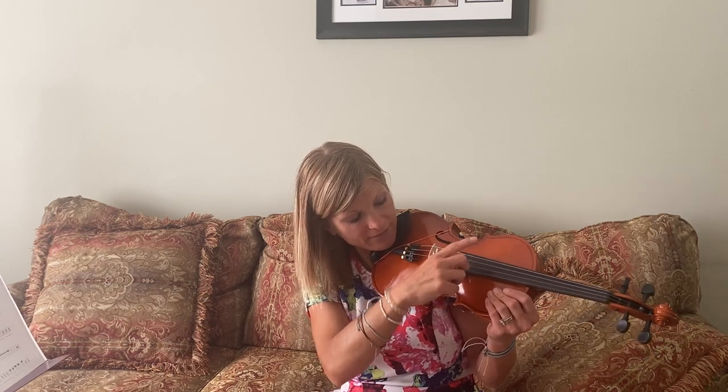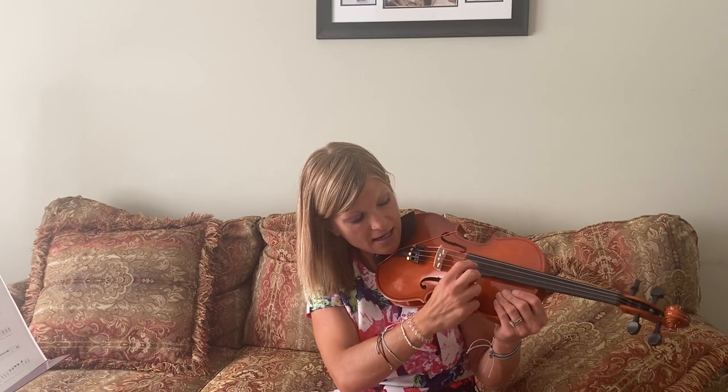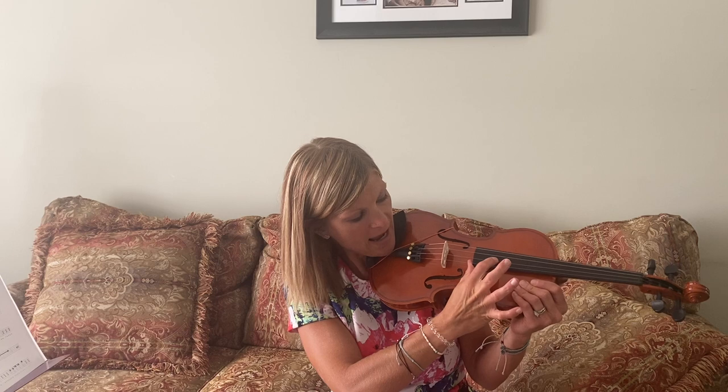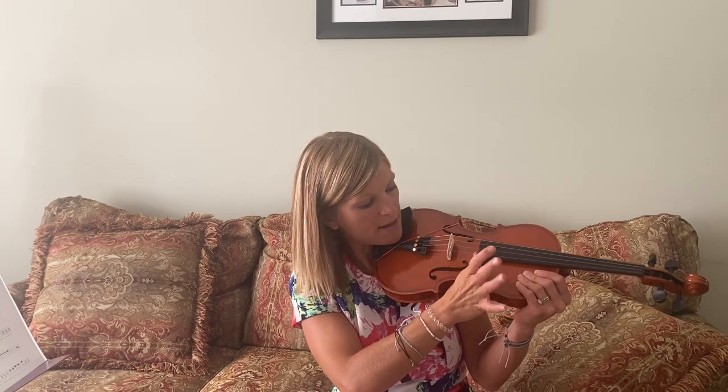You'll notice my strings from left to right are G, D, A, E. So that's G D A E — Good Dogs Always Eat.